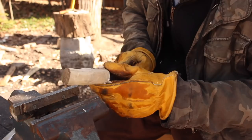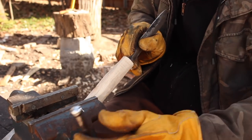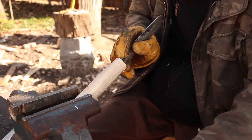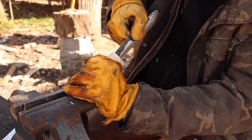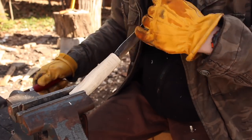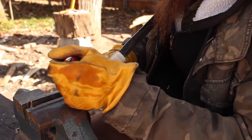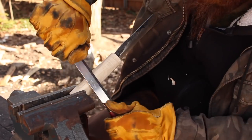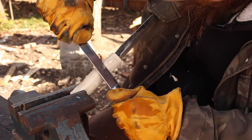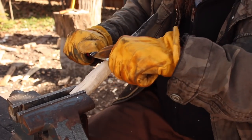I left the handle a little bit long — it probably won't end up being this long, but this way I'm able to lock this bit in the vise without damaging the actual handle. I really wish I didn't have this knife on here now — I don't really want to impale myself in the chest. One of the risks of knife making, I guess.